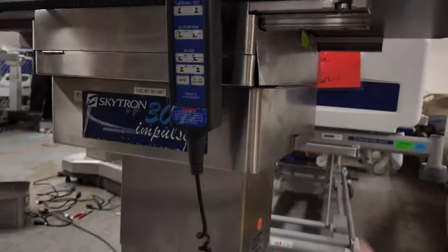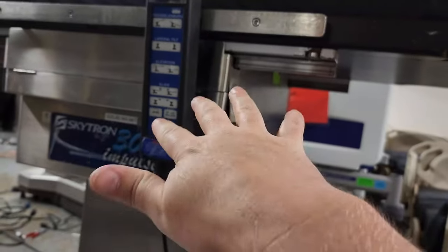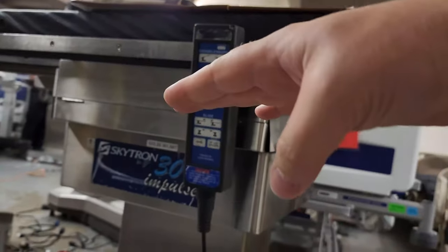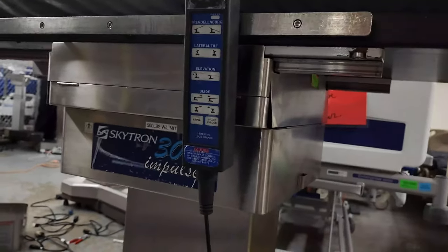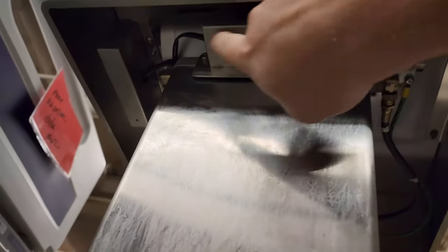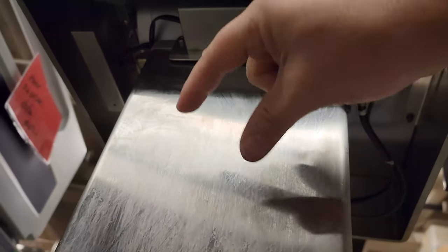When we were doing our final checkouts on this table, one of the things I noticed is that the tilt was not calibrated whatsoever — it was going towards the head and also tilting to the side. These older tables are all calibrated on the axis with micro switches. There's an eccentric cam and the micro switches activate for left and right on the sides of the cam.